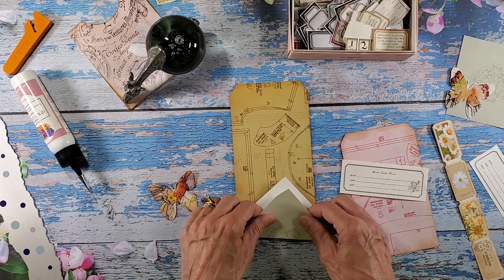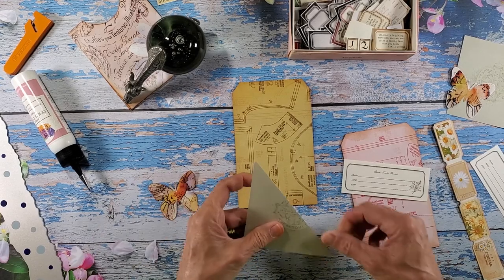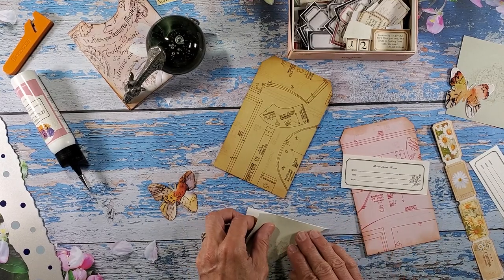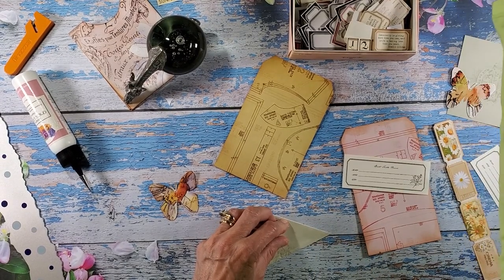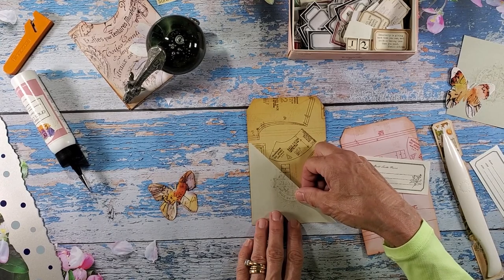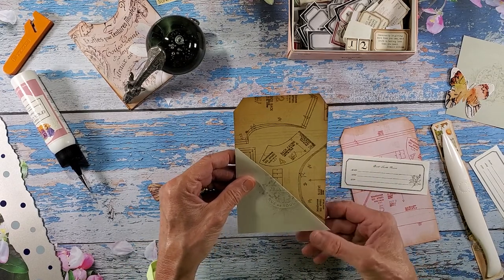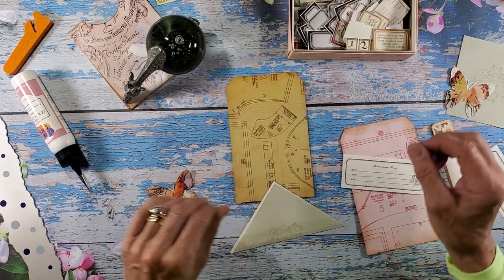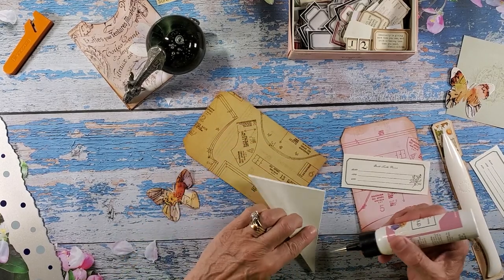I think I'm going to fold this right in half — let's see if it'll work better. It's a little bit wider; I could probably snip this side off. I don't know how this is going to work but we're going to give it a try. I also haven't given this much thought, so that's another reason why I'm just thinking of what I want to do with this.